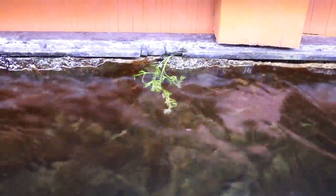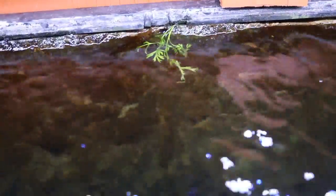I also have some water wisteria. This stuff grows like crazy in my planting tank, and because this light is so strong and producing so much algae, I figured let me try to grow this water wisteria floating. Even if it just floats, I think it'll look awesome with these African Cichlids.